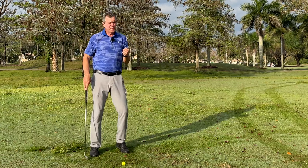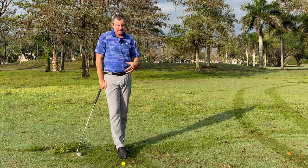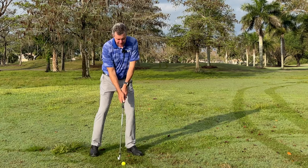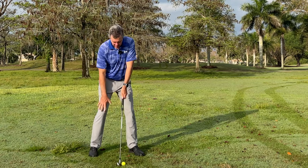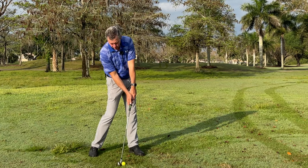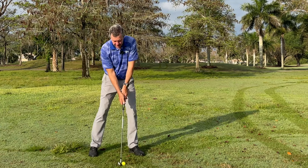From this setup position, I also want you to focus your attention on impact and the fact that we need to get the hands leading the club head through impact — that's one of the most important factors. From this setup position, we're going to simply rotate the hips towards the target, and you'll see what happens: the grip moves forward. That's where we want to be at impact. Practice that a little bit, and then when you make some short swings, practice that motion.